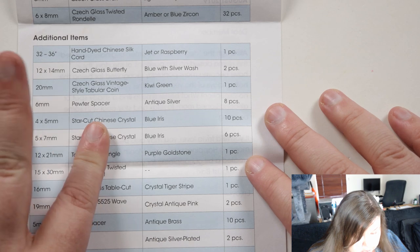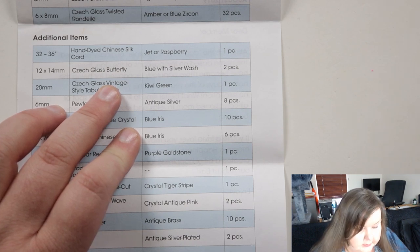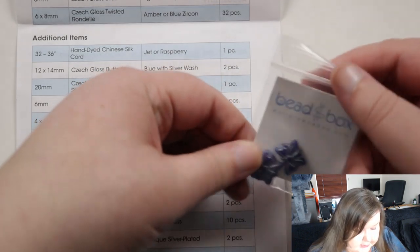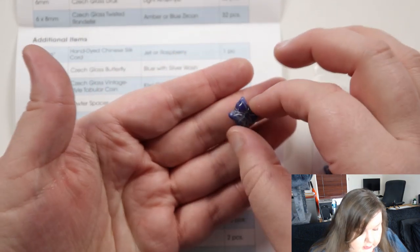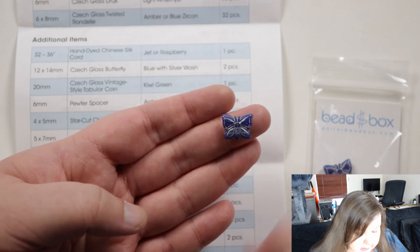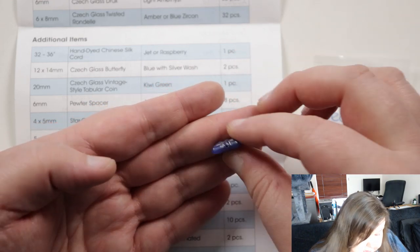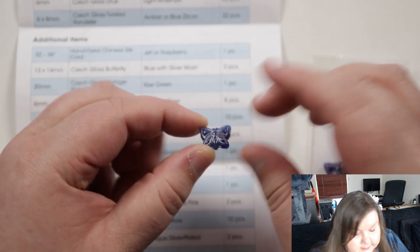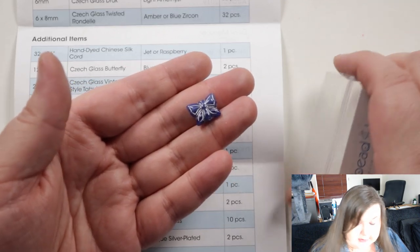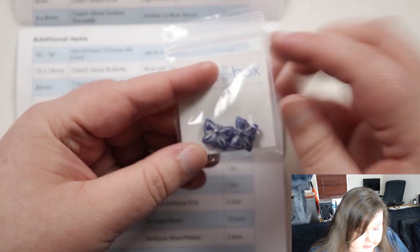Then next we have 12 by 14 millimeter Czech glass butterflies. I caught a brief glimpse of some kind of shape, so I'm guessing it's these — it's similar to something they've had before but a different shape. They've done it in elephant shapes before, which I thought were really cute, and now by the looks of it we've got butterflies. They are very cute — blue with a silver wash. I like them. You get two, so you can use them for earrings or as a pair in some way. The hole goes from the top down to the bottom. They're very cute, same as I really liked the elephant beads — it's the same kind of thing, a base color and then an overlay of silver to make the pattern and shape stand out even more.